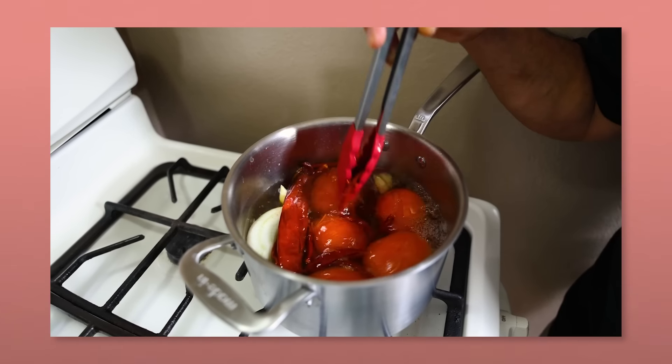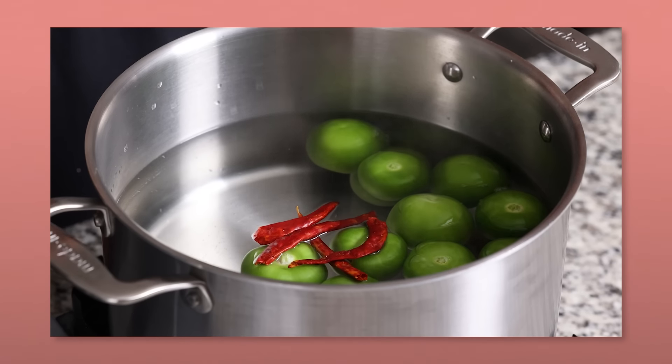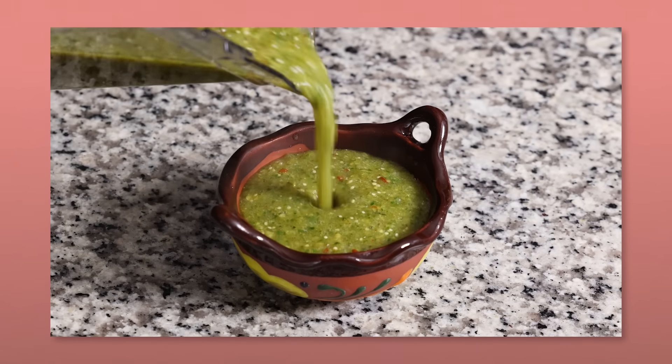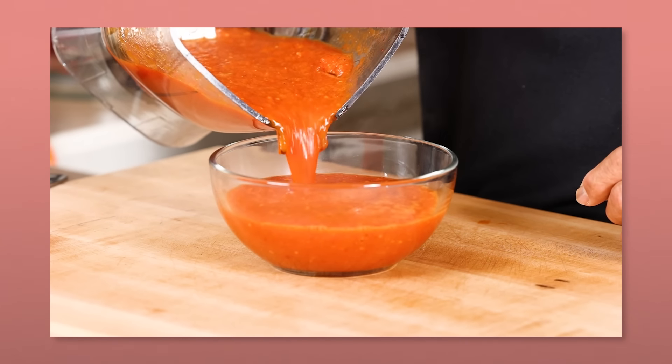We saved the hottest for last — el chile de árbol. Before all the super spicy science experiment craze, this was the OG hot, hot pepper. And to this day, I love drying out some chile de árbol, pulsing it down in my coffee grinder for that extra kick on my caldos, menudos, even my tacos. This chile is also known for complementing traditional salsa verde recipes. Fun fact: after drying and dehydrating, they maintain their color, so you might have seen them used as decorations too. But we ain't doing arts and crafts today — we're eating salsa!